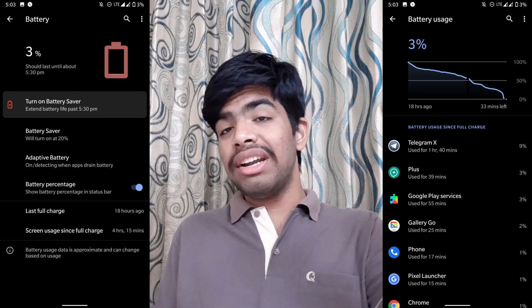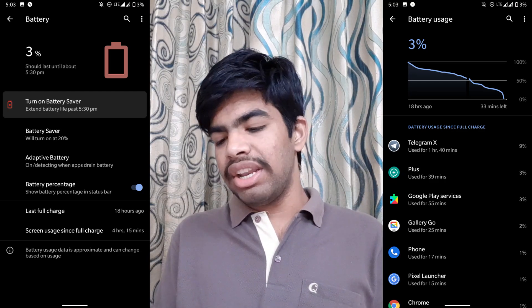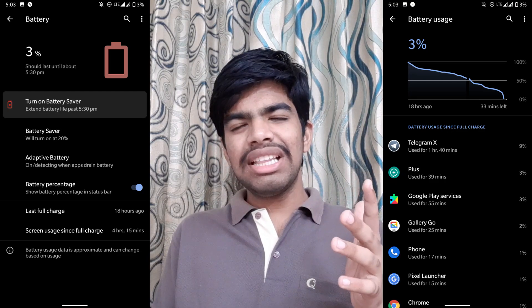Now let's talk about battery backup. Beta 3 was able to get 6 to 7 hours of battery backup. When I tested beta 4, I got 4 hours and 15 minutes of screen-on time, draining from 100% to 3%. Other users in the group are also reporting battery issues, so the next update should fix this.